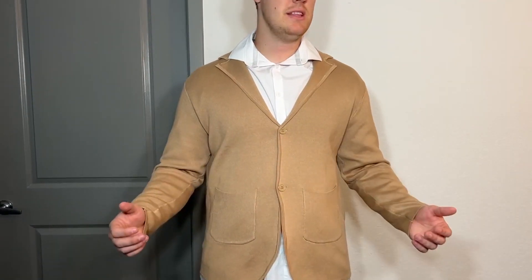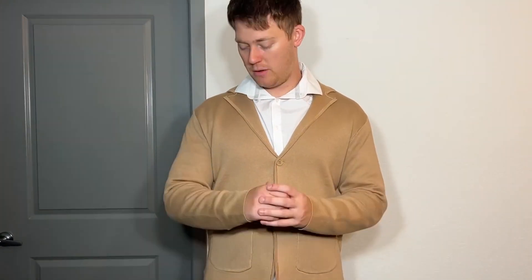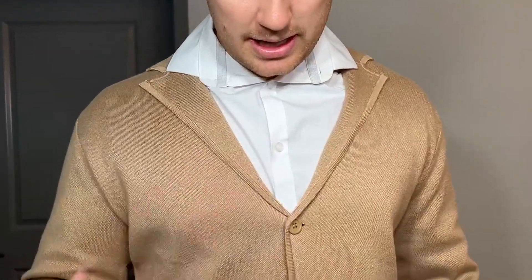Hello, today I'm very excited to bring to you an honest review of this button up cardigan from the brand PJ Paul Jones. I ended up getting this one in the camel color — it's a nice brown color, and it's very nice to layer this over top of a button up shirt. As you can see, I have a white button up on the inside and then this camel one over top, and I think it looks absolutely amazing.